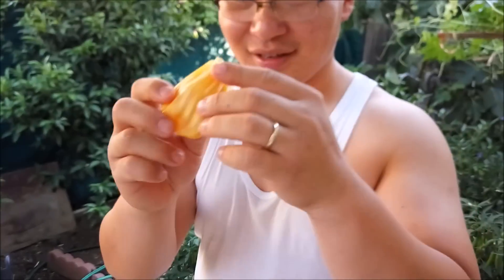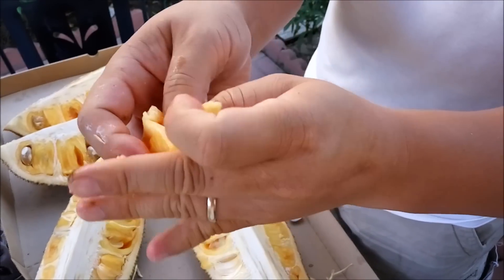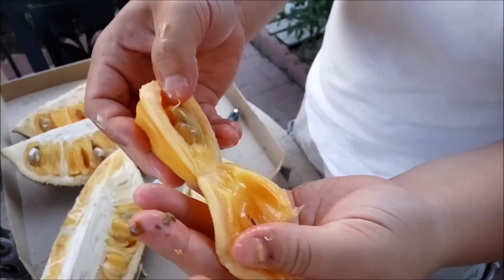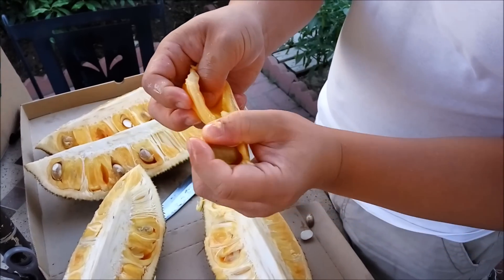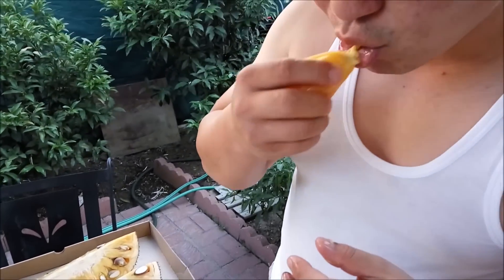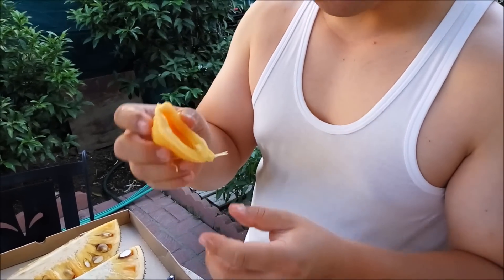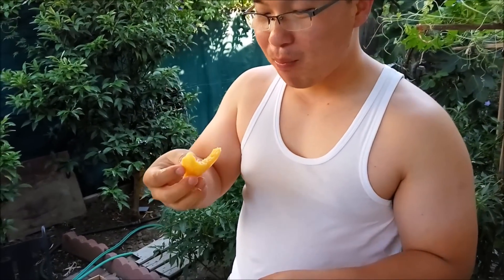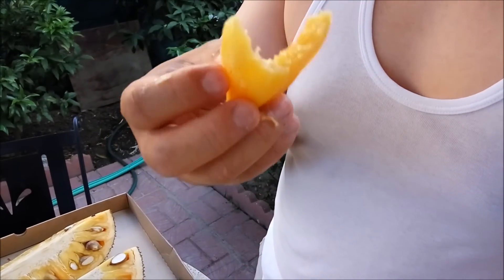If you actually open up the whole fruit you'll see the seed inside — it's a pretty big seed and you don't want to eat it. The fruit itself is very juicy and very flavorful.